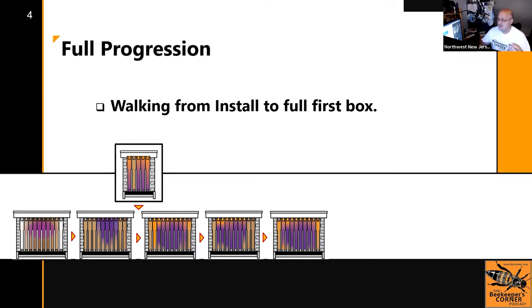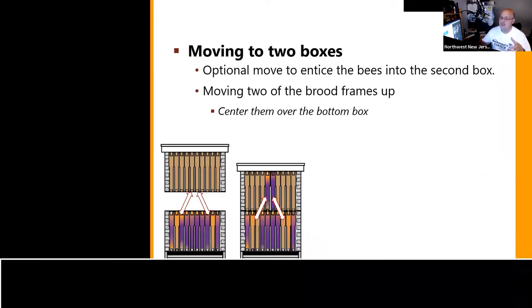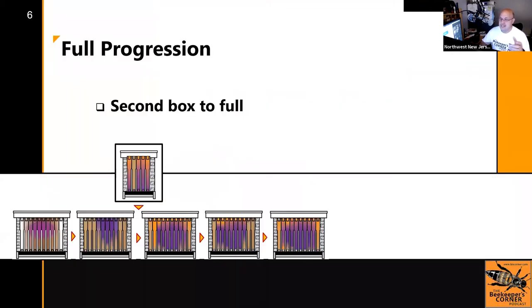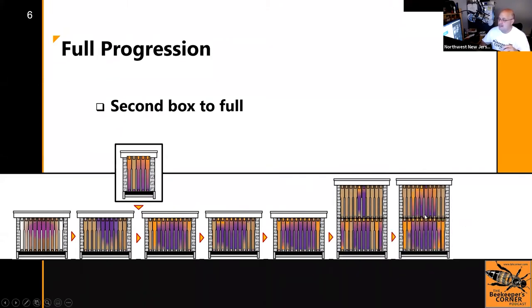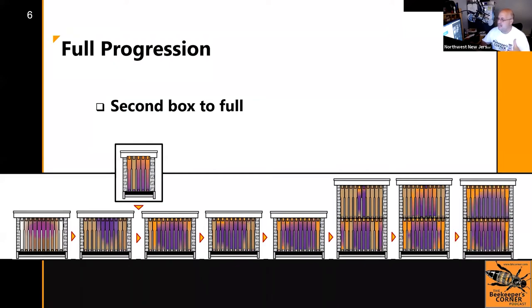When we discussed adding the second box, take two frames out of your bottom box, center them in the top box, and put empty frames down and do your swap. If you didn't, just putting an empty box on top with foundation is okay — the bees figure it out. We recommend the frame swap because bringing those frames up helps draw the bees up into that cavity. It continues to progress until both boxes are full — two deeps.